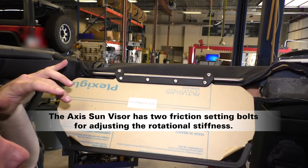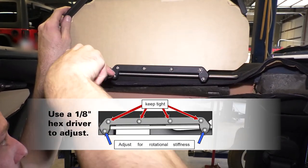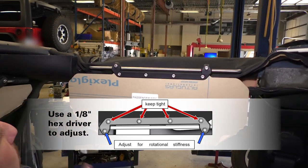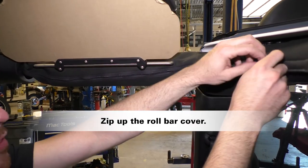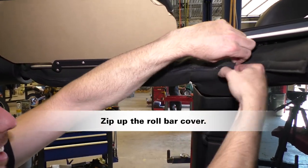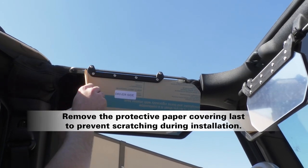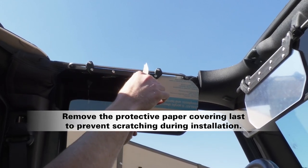The access sun visor has two friction setting bolts for adjusting the rotational stiffness. You can adjust these with a 1 1/8 inch hex driver. The last thing to do is remove the protective paper. It sticks rather well, but we've pulled up the corners for you.